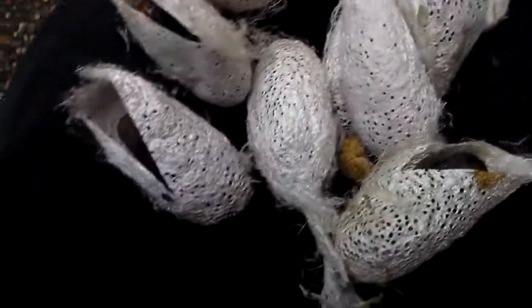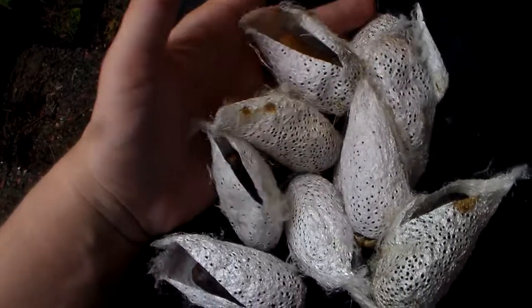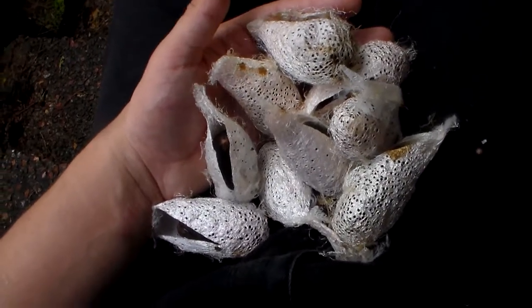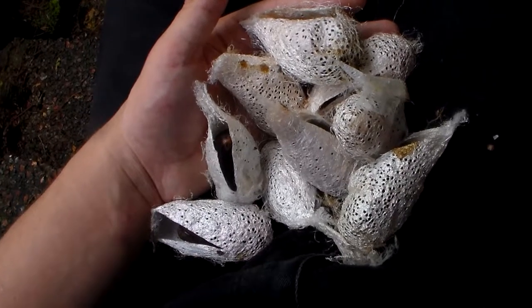In the wild, the locals collect them from the host plant. Hopefully with some luck within a few weeks, I'll be able to show you a few of them.